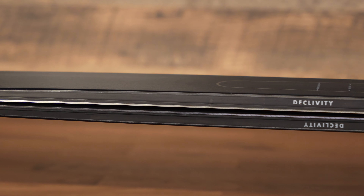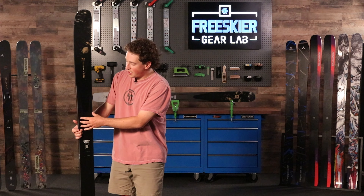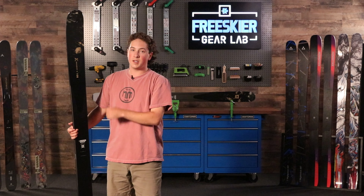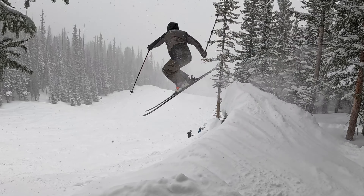In the core, we have a poplar wood combined with Armada's ATB-X technology. Poplar is a great wood that's used in a lot of powder skis, because it gives you a really lively, floaty feel. And when you combine that with the metal, especially this shaped ATB-X technology underfoot, you get a great ski. That technology essentially takes a piece of titanol and shapes it so that it tapers off towards the tip and the tail. That way you don't get the unwanted weight in different parts of the ski, but you get that stability underfoot that you're really looking for.